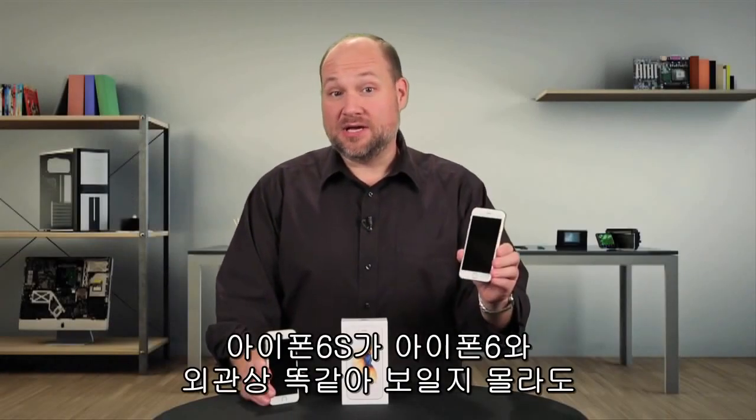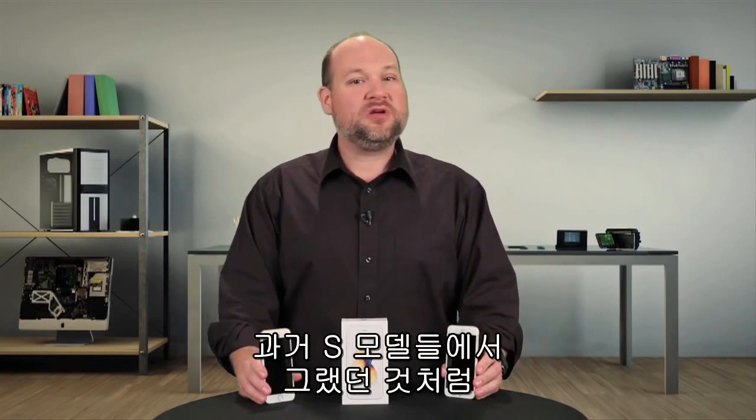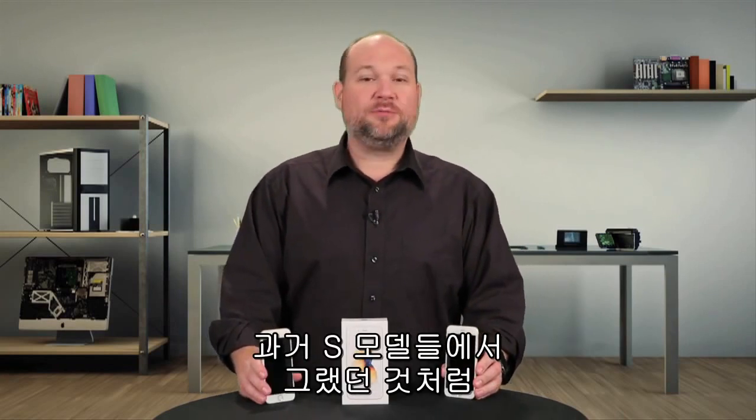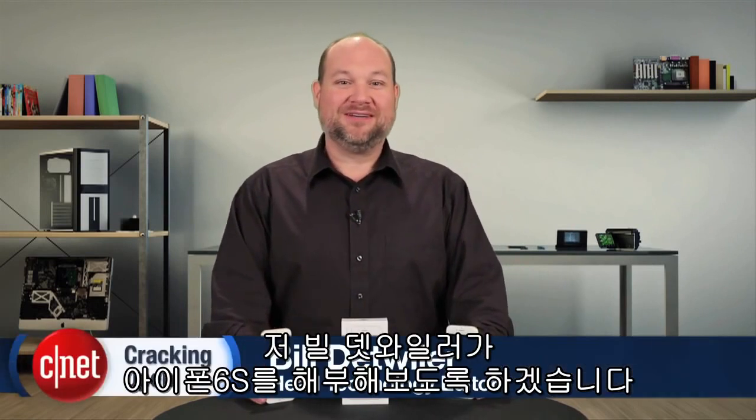The iPhone 6S may look identical to last year's iPhone 6, but it's not the same phone. As with previous S models, Apple put most of the changes on the inside. I'm Bill Detweiler, and this is Cracking Open.